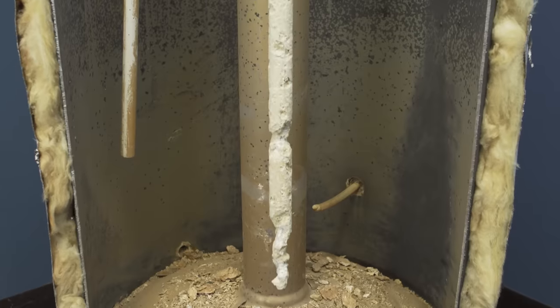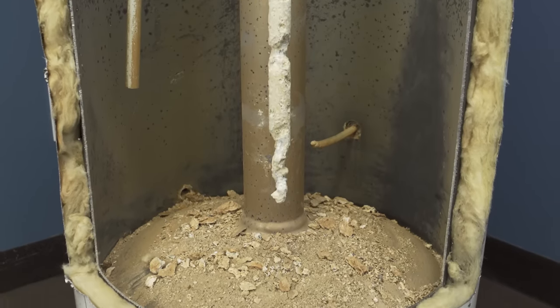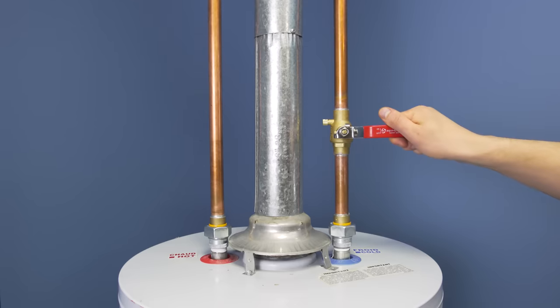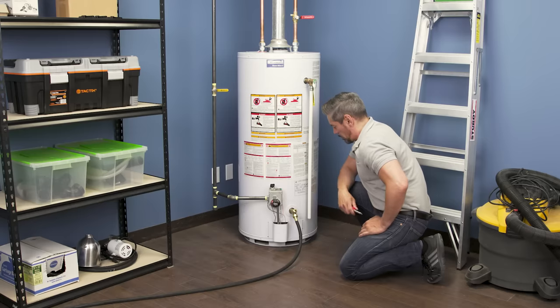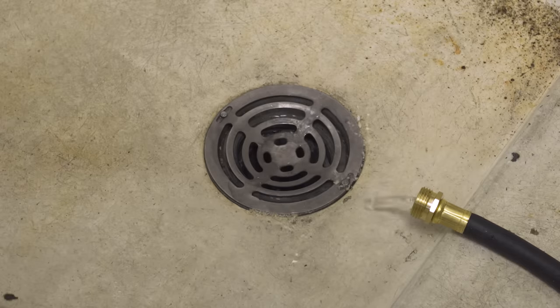Now that the tank is empty, you can do a flush to remove some of the built-up sediment. Turn on the cold supply for 20 seconds to blast water into the bottom of the tank — this will agitate and lift the sediment. Now drain the water. You can repeat this 4 or 5 times as needed until the water draining from the hose is running clear.